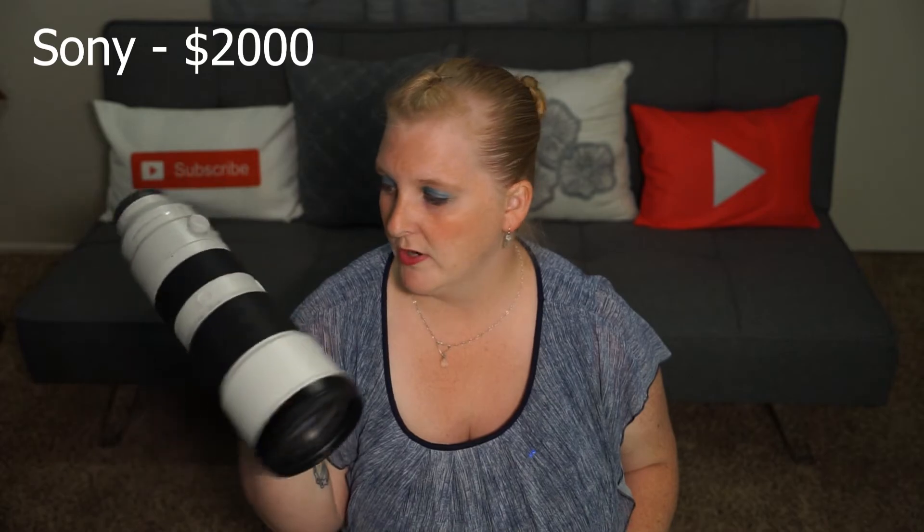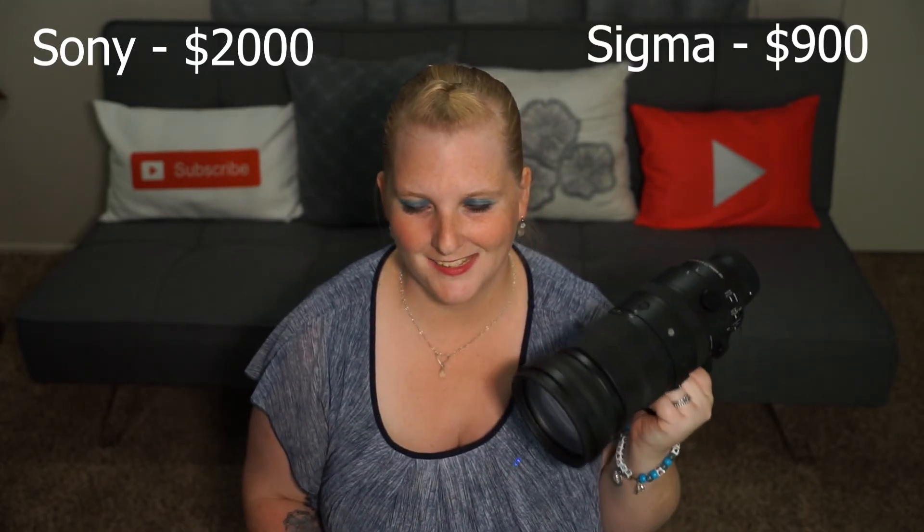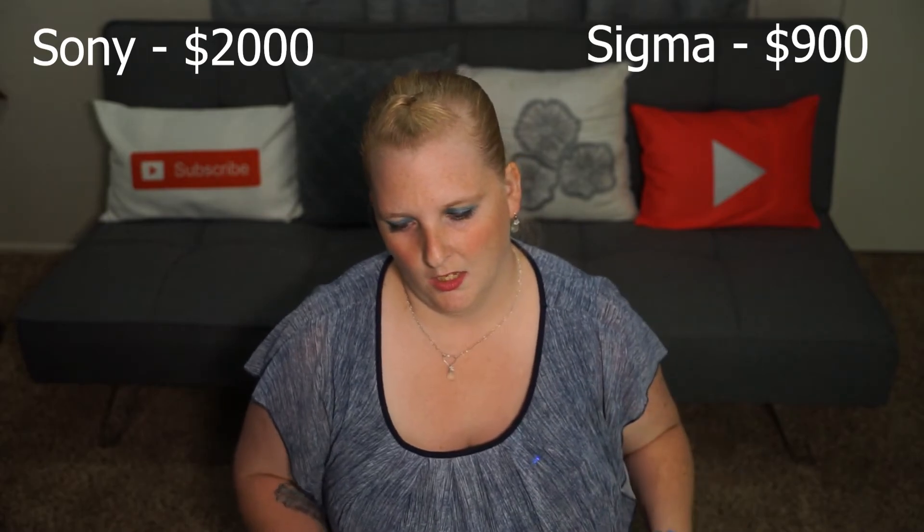The Sony is $2,000, which for what the lens offers is actually a really good price. The Sigma, however, is only $900 — less than half the price.